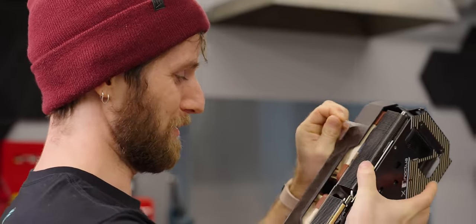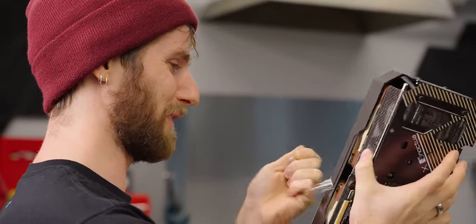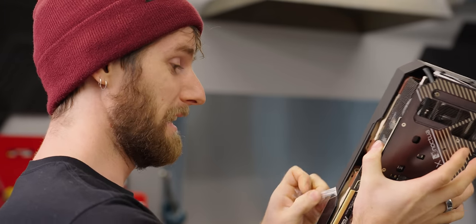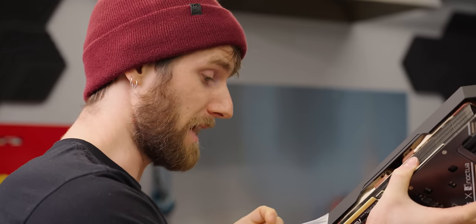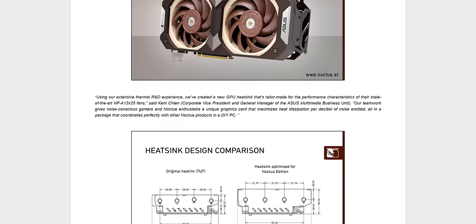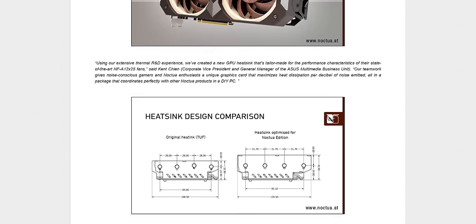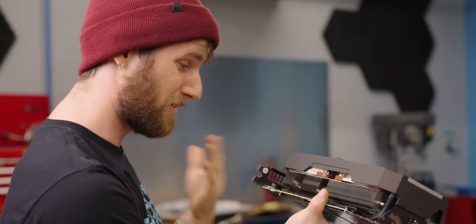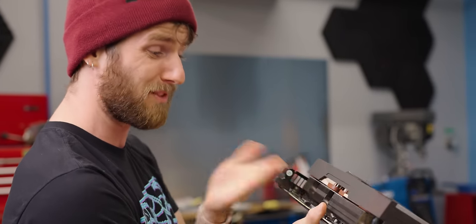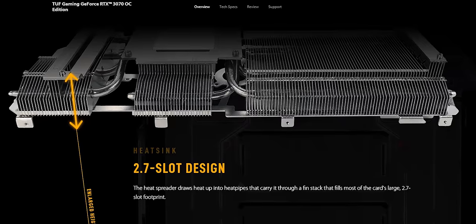I had sort of expected Noctua to do more than just strap their fans to a graphics card. They claim they did, but Derbauer did a video about this card already, and as far as he could tell, the claims that ASUS and Noctua painstakingly redesigned the heat sink don't appear to hold any water. It seems to be exactly the same heat sink from ASUS's RTX 3070 Tough Gaming.